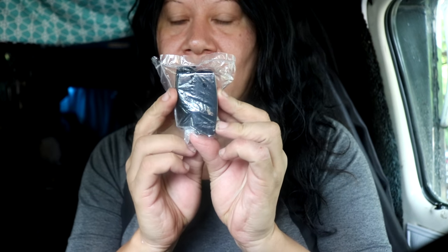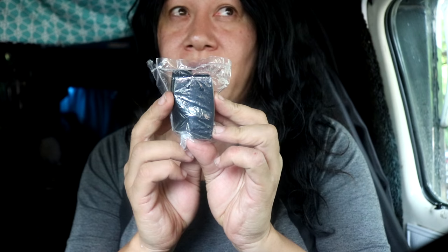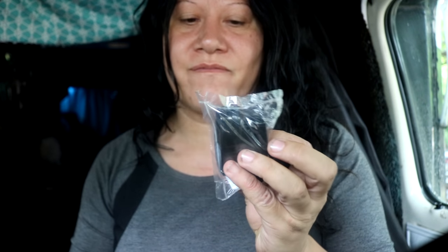I also got some more of these latches. These are the storage compartment latches because I have one or two missing and the other ones — the springs are kind of messed up in them. So I'm replacing them all. I've got a few of those.